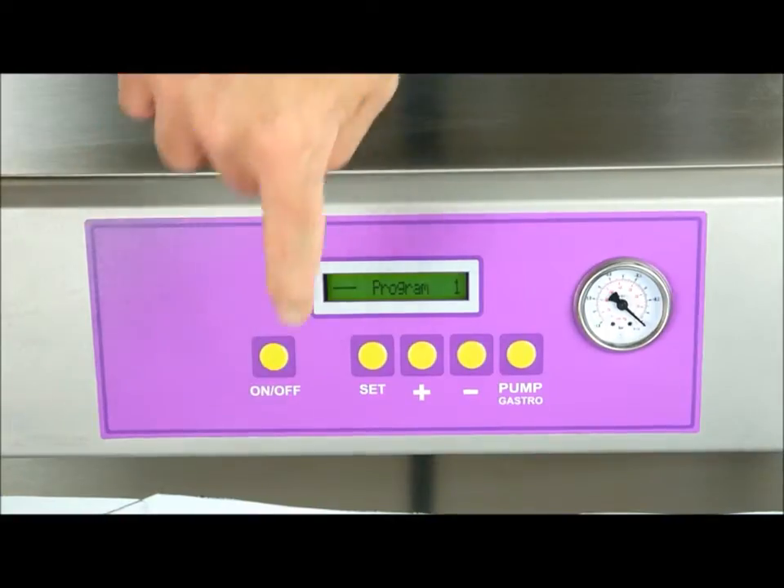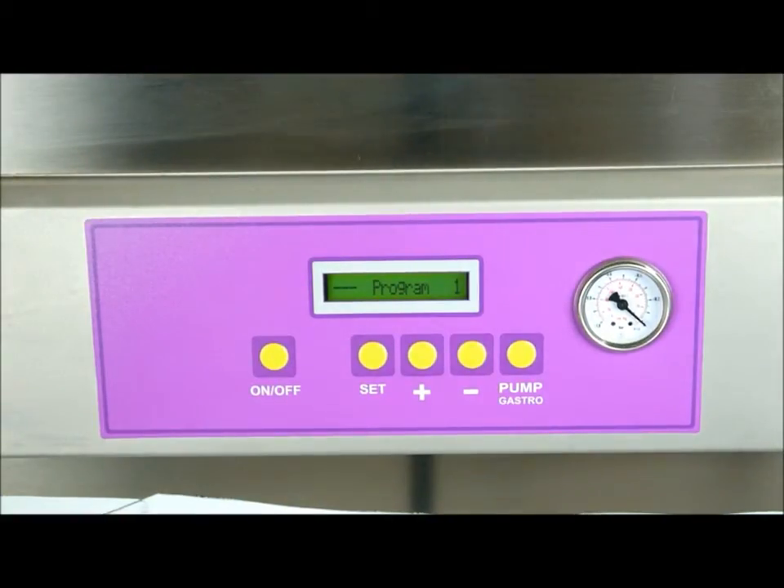To start the machine, simply press the on/off key for about two seconds and the LED display will light up.